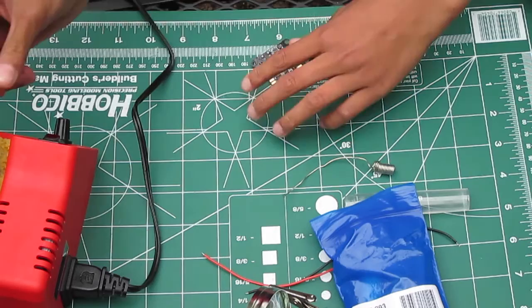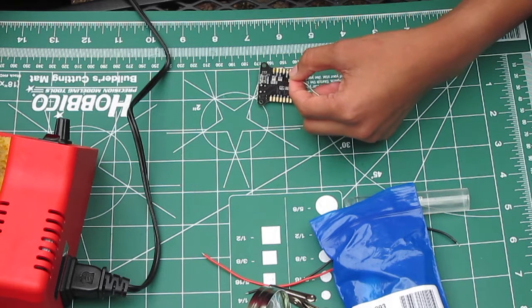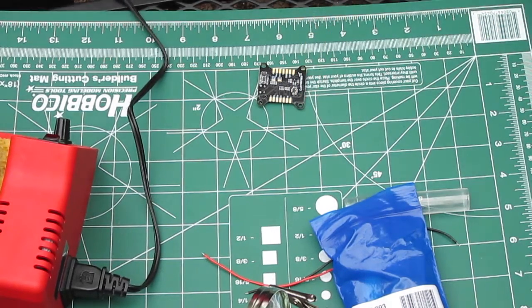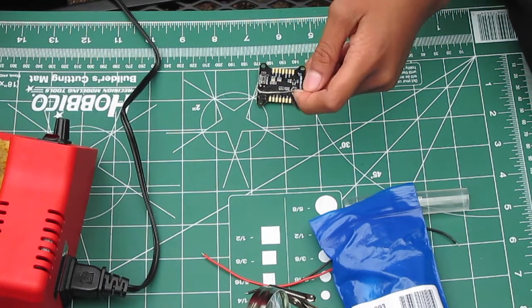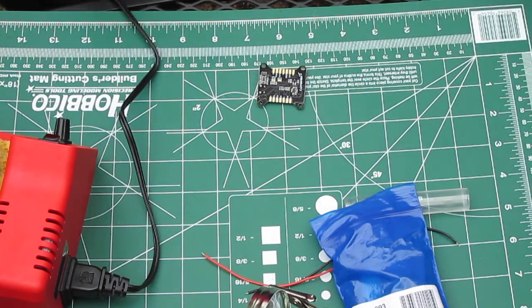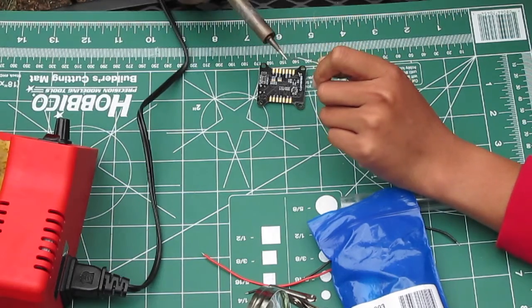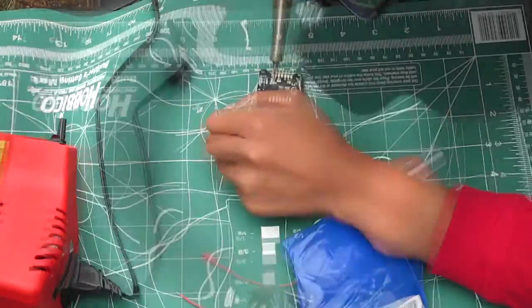The ones I will be soldering are bridging the middle pad to the SRX, and then the middle pad to the five volt mark. The reason I'm doing that is because SRX will be for my S-bus, and five volts output will be for my FrSky receiver. So I'm going to need to put some solder on like so.